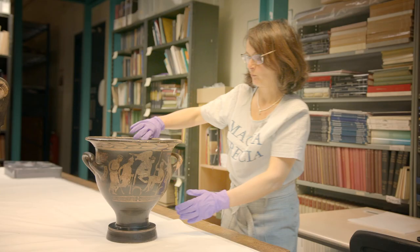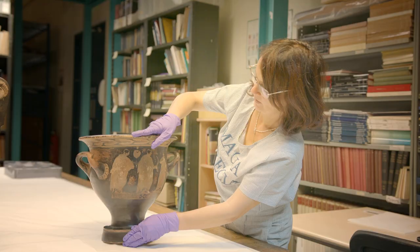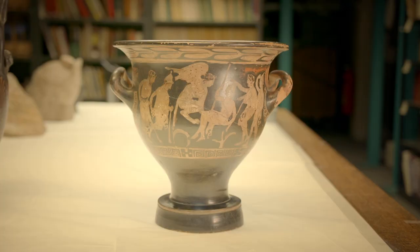The other side is rather less tragic and just portrays maybe three youths wearing long cloaks. The painter this vase is attributed to is the Medias Painter, a very famous painter from the 5th century BC.